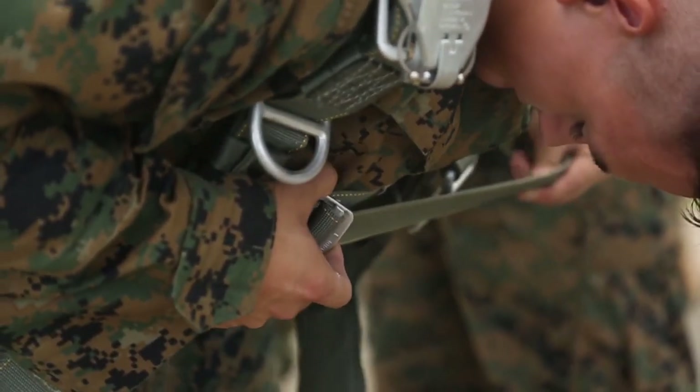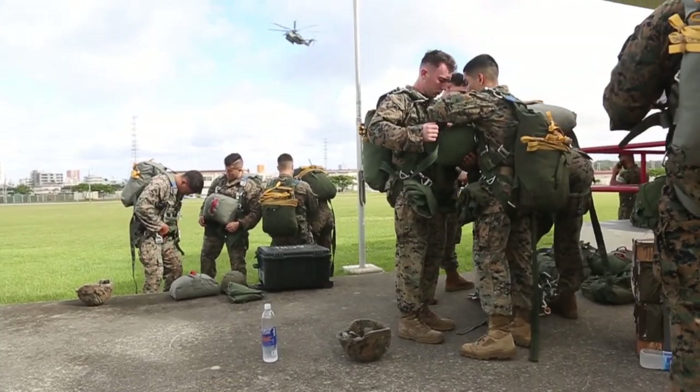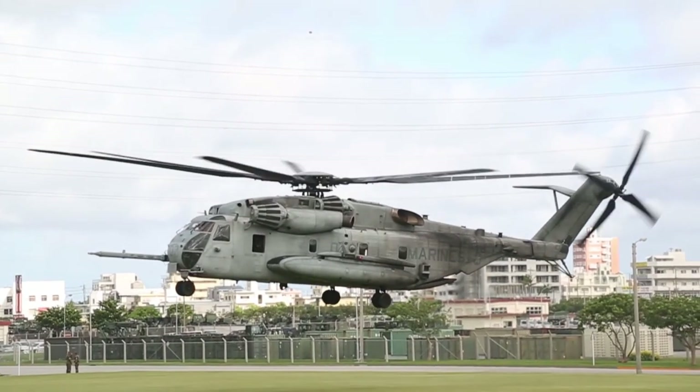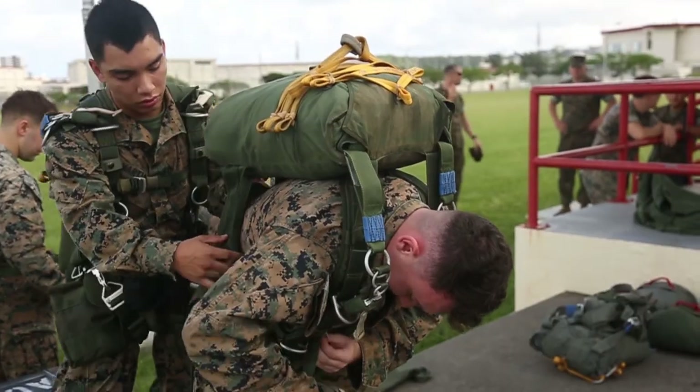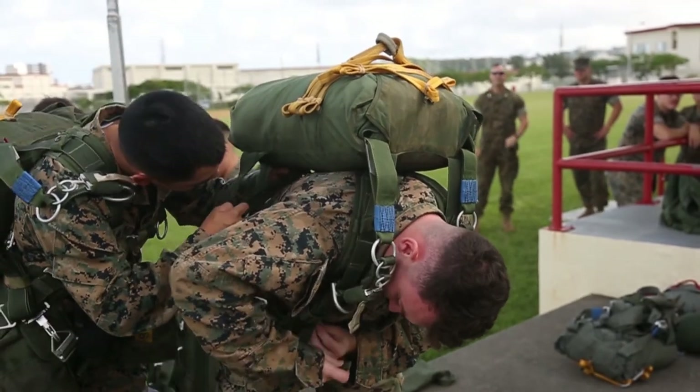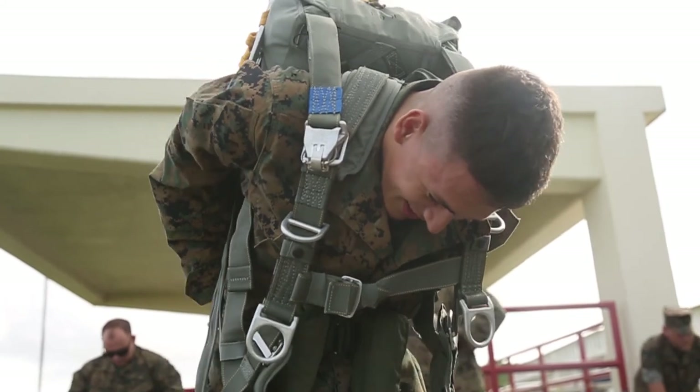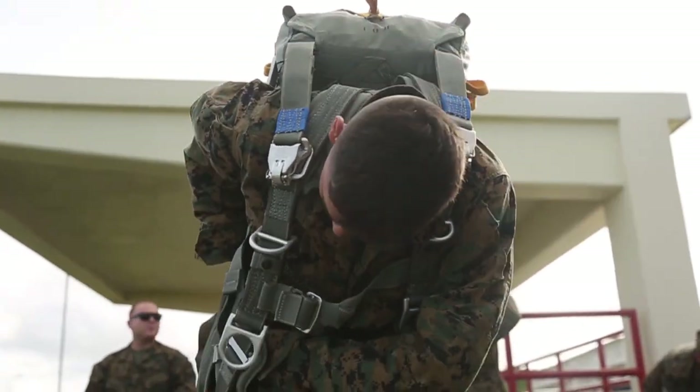Today was trying air delivery out of an alternate platform, utilizing the CH-53 rotary wing aircraft. Typically we drop most of our cargo loads and personnel parachutes out of a C-130 fixed wing aircraft. The goal was to get that alternate platform, work with the rotary wing aircraft, and allow the Marines to train on a platform that they're not used to training on.